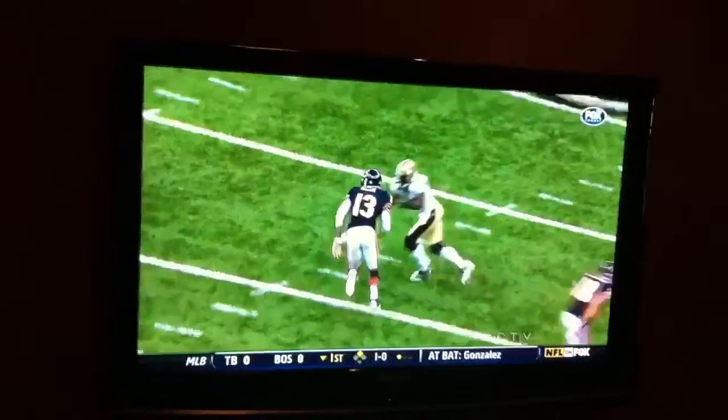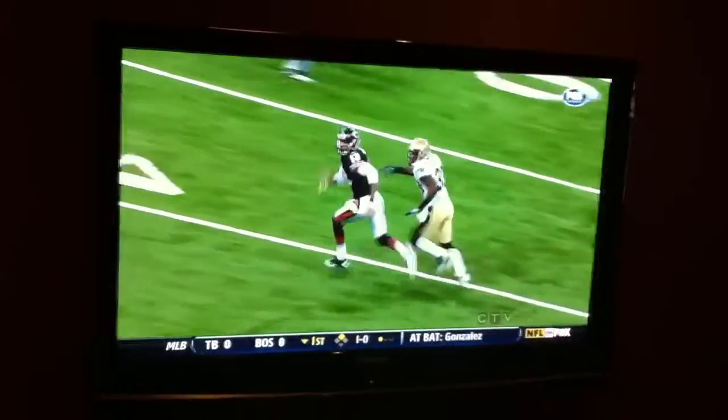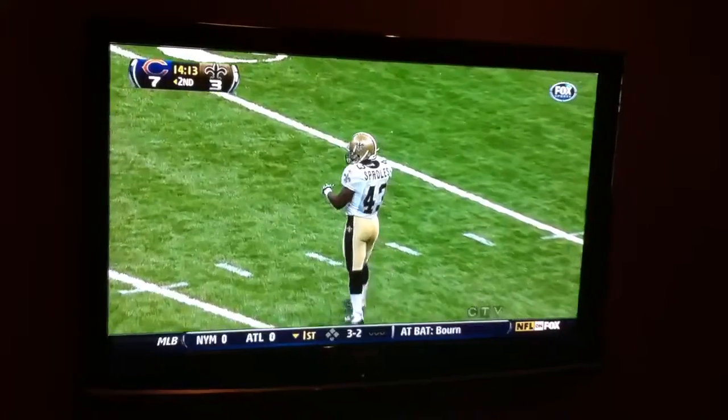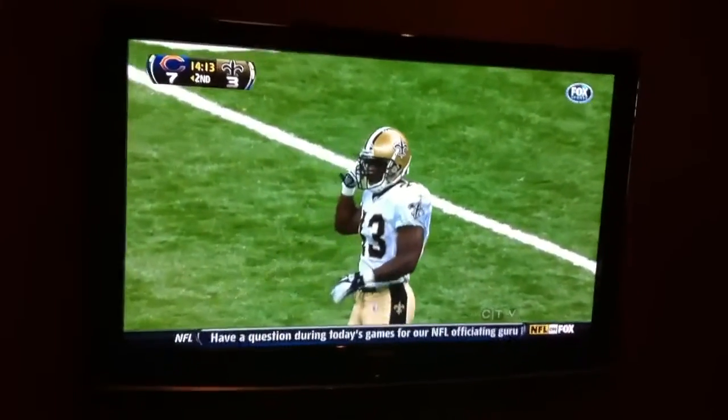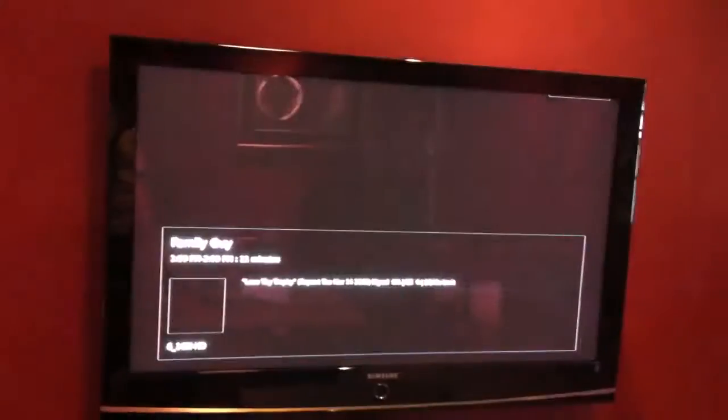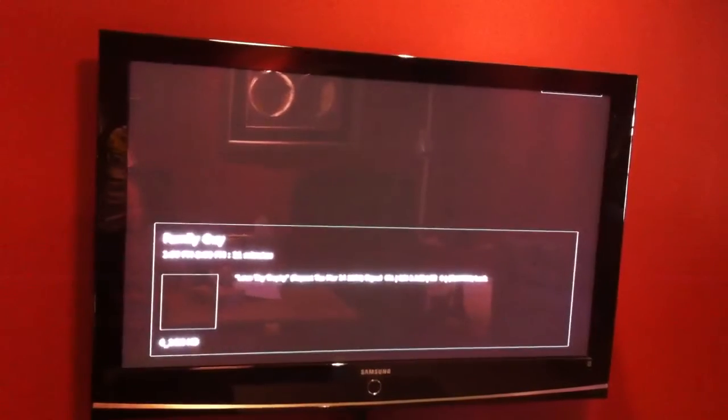So if you go over to watch TV on there, it'll switch on to the TV. High def football for free over the air. And you can just change channels using up and down arrows. There's Family Guy on Global right now. It takes a little bit to change channels, but it's not too bad — about the same as satellite.